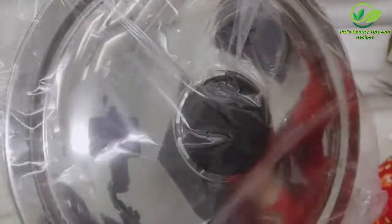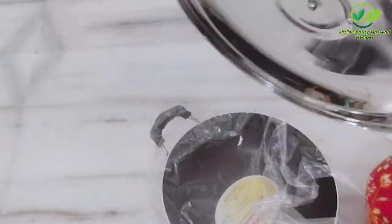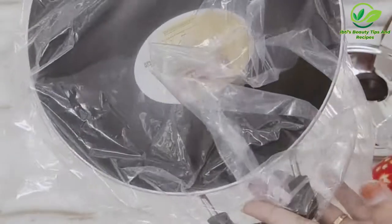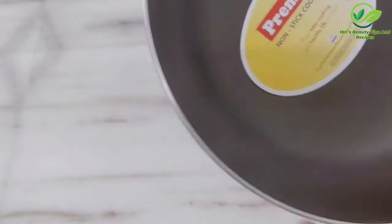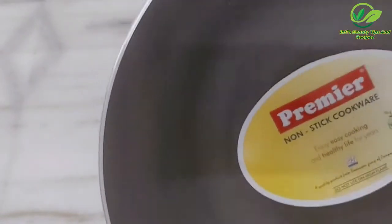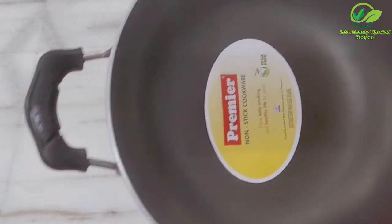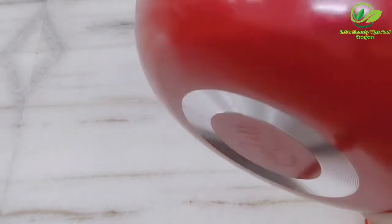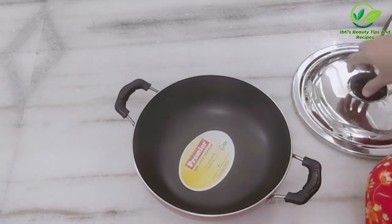The lid is very strong and looks sturdy. This is the nonstick kadai — enjoy easy cooking and a healthy life for years. It comes in red color and a lid is included along with the kadai.